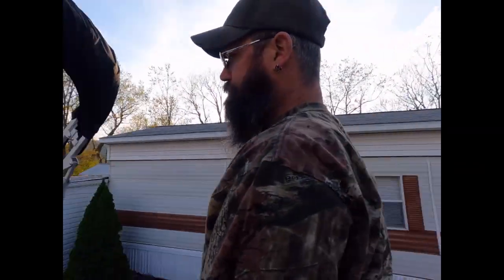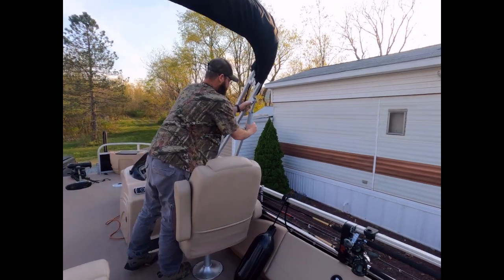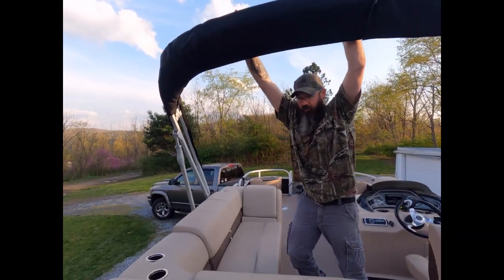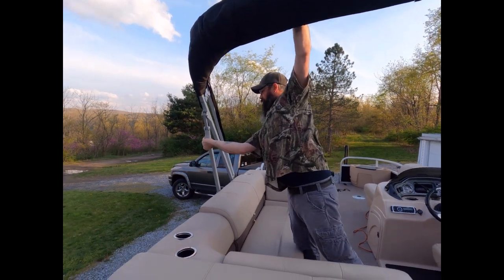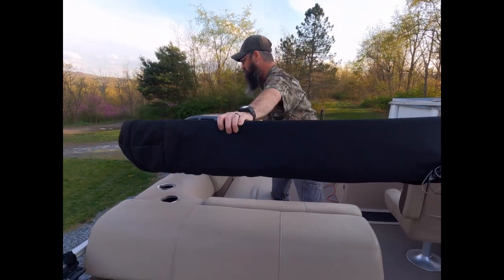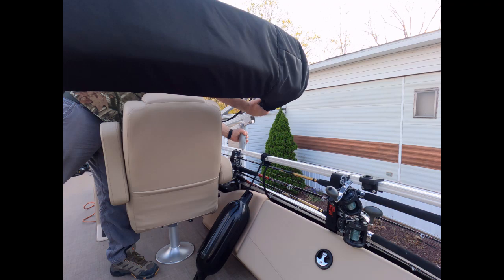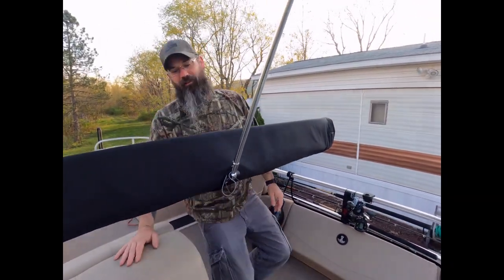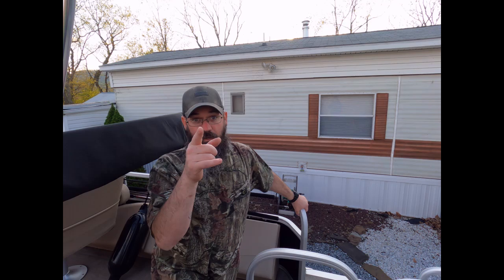I'm going to pull the bimini down real quick to show you this is a one-person operation. You just walk it across — don't trip over the table mount — and bring it down. You can't get much easier than that. And for all the haters who've had biminis without this assist system: they sucked, so don't give me any grief.